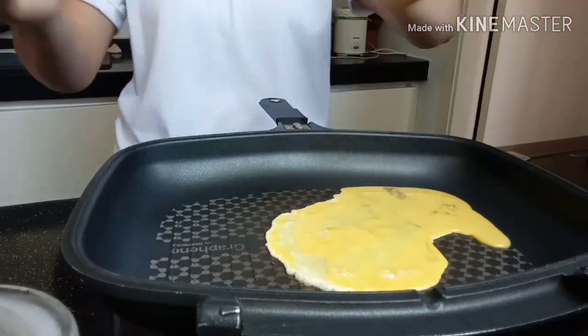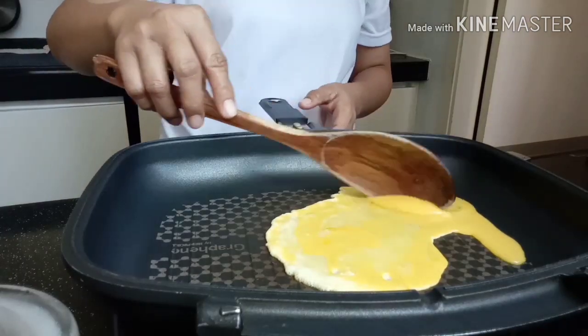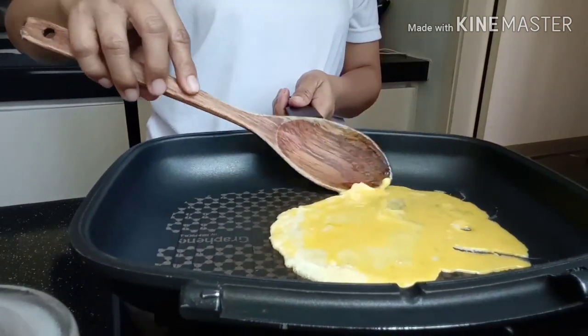Then let's fry the egg — it's scrambled egg, guys.